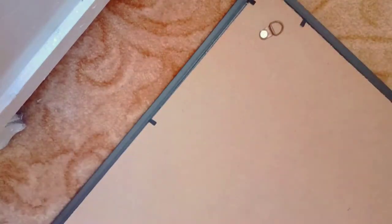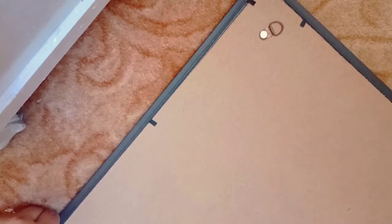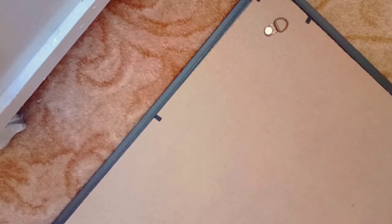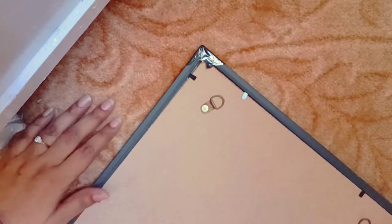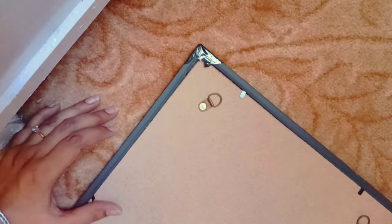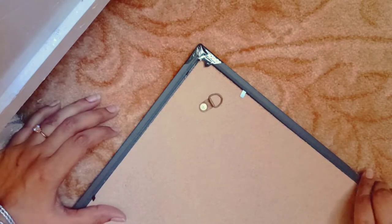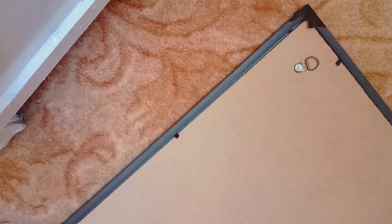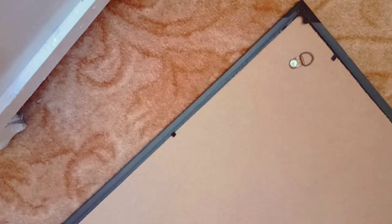Okay, so unwrapping it, and I must say that the packaging was very nicely done and there is no damage. And then we'll take the bag out, with the glass side. Now let's see how the photos are going to look on it.